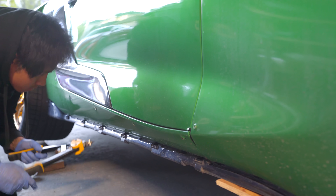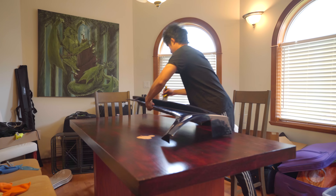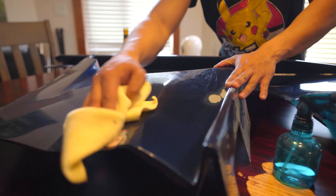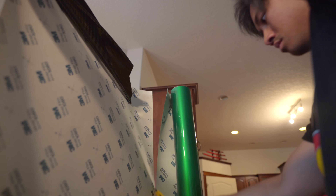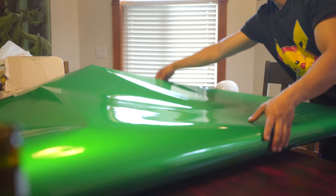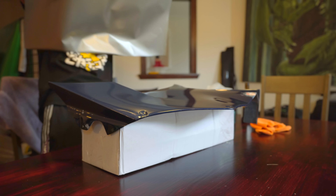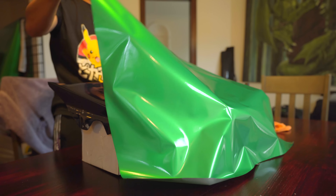Now after test fitting the fixed parts, and all is good, it's time to replace our nutserts. This time we'll be using some epoxy to help keep it in place. You probably want to initially do this whenever you're installing a wide body kit on plastic pieces.